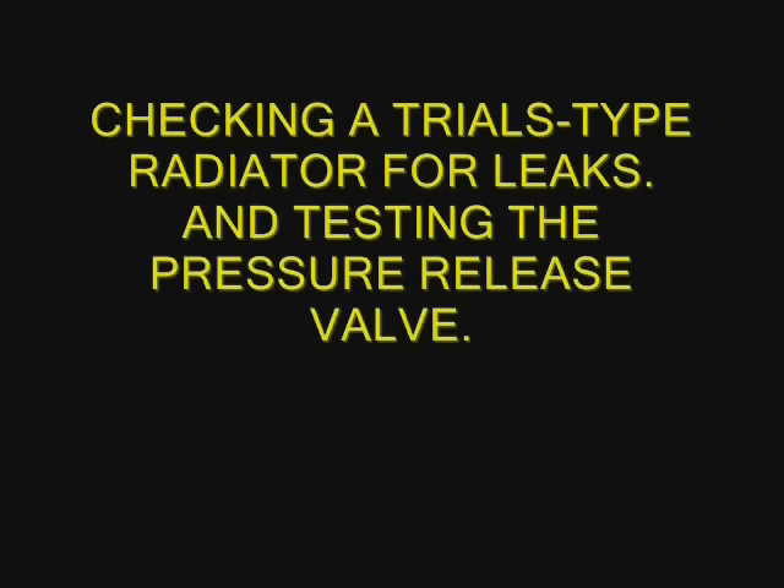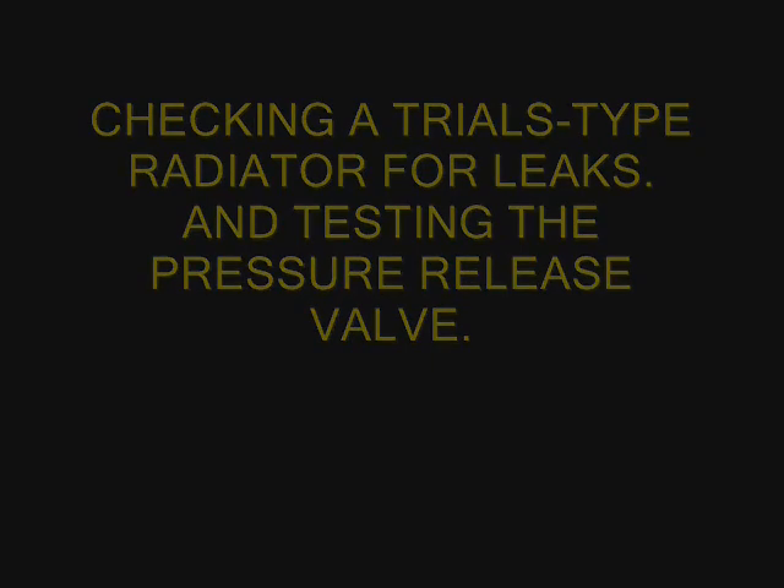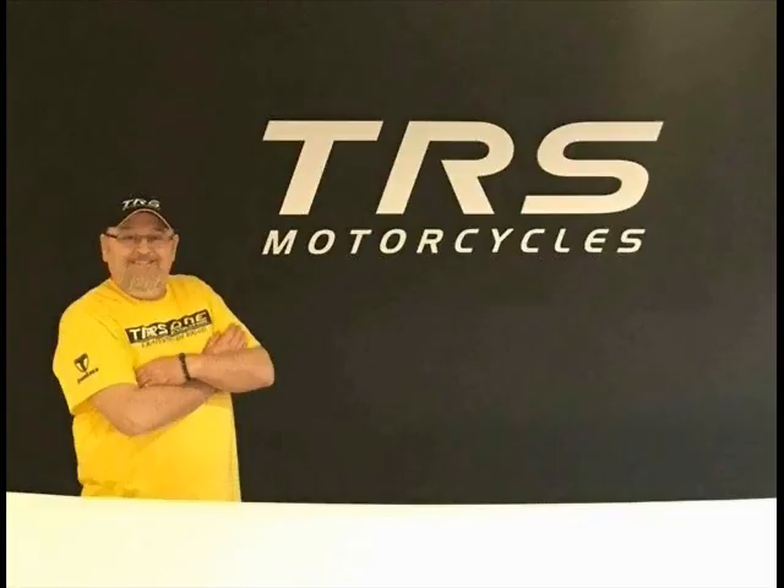Today I am going to show you how to check a trials type radiator for leaks. This is Jim Snell.